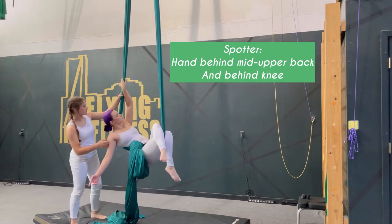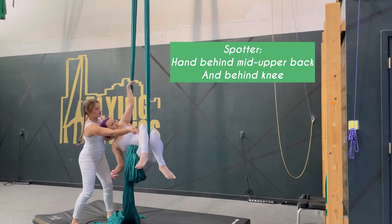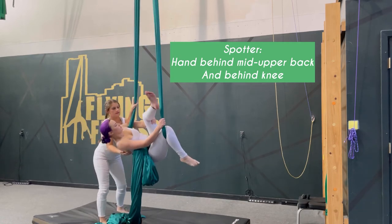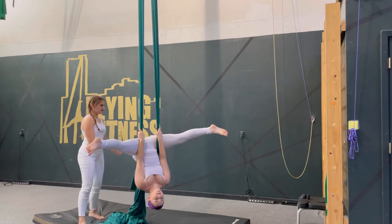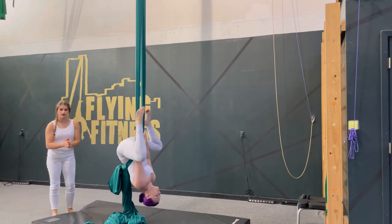Alright, let's reverse. You're going to bring the elbow through to the back of the fabric, unhook the first knee and straddle, unhook the second knee, and let go of that same hand. You're going to want to tuck out as you come down.